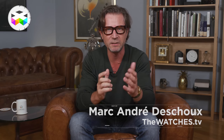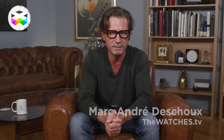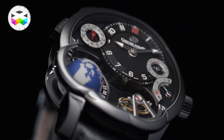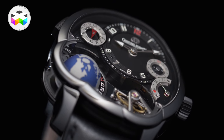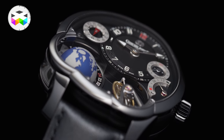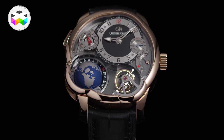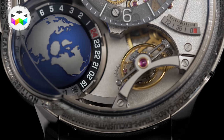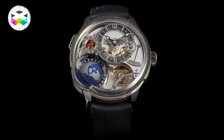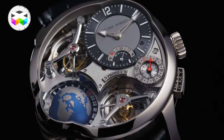Hello to all and welcome on TheWATCHESTV. Today we will rapidly talk about a rather exceptional timepiece. I have always been a big fan of the GMT Tourbillon by Greubel Forsey — I like every edition they made, naturally some a bit more than others. I once had the chance of reviewing all five of them at the same time, which was quite special. I also liked it when a couple of years ago they came up with a properly revised version with the GMT Earth, and what about this year with the super spectacular quadruple tourbillon version — what an amazing timepiece.